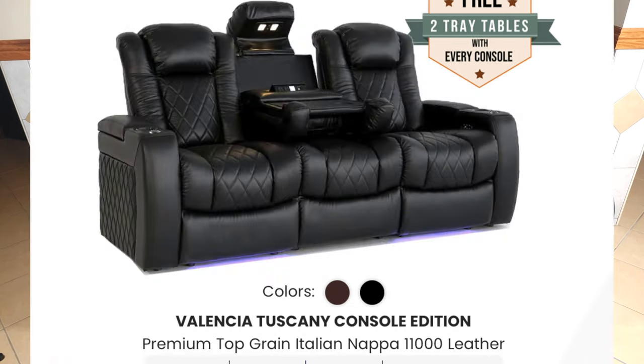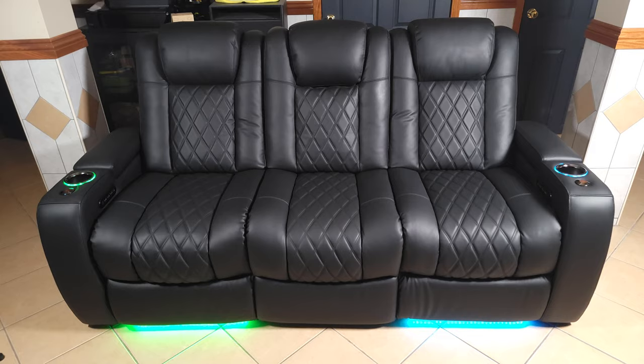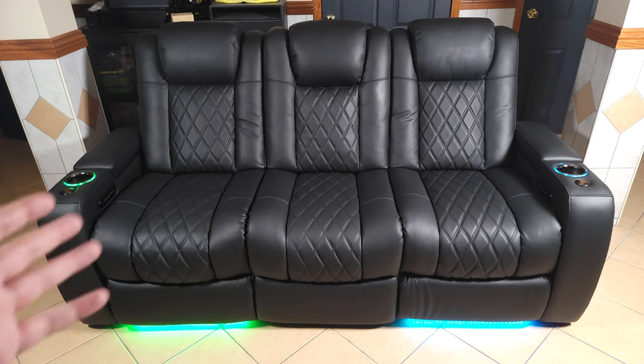They also have a cheaper model of this sofa, but that one has the glossy leather, which I'm not a fan of. So I decided to spend a little extra and just go with this luxury edition instead.